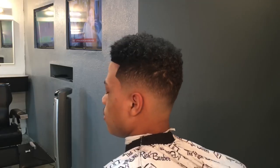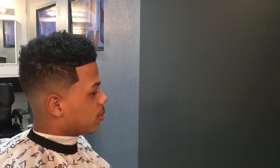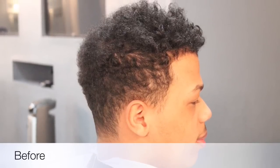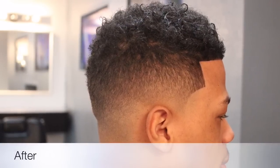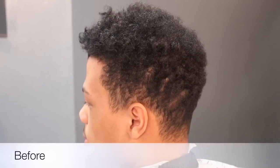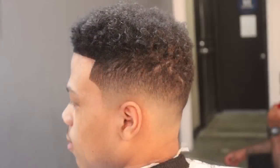Now we're gonna use the enhancement fiber spray to have his hair pop out and his hairline pop out. We're pretty much done after that. There's the final cut — there's the before picture, here's the after picture. And then on the left side, here's the before picture and then the after picture.